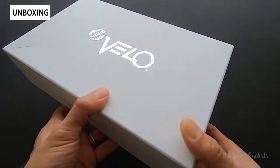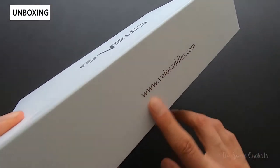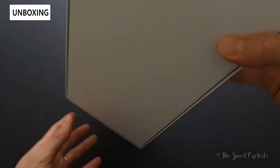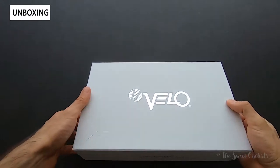Packaging-wise, super simple — you get this nice cardboard box with the Velo logo on here in reflective print, the website on the side, and not much else. Now while I take it out of the packaging, let's go over these specs.